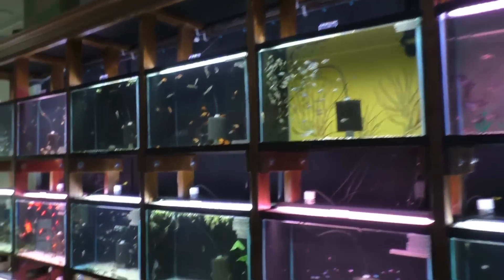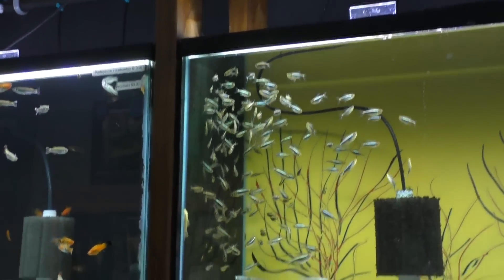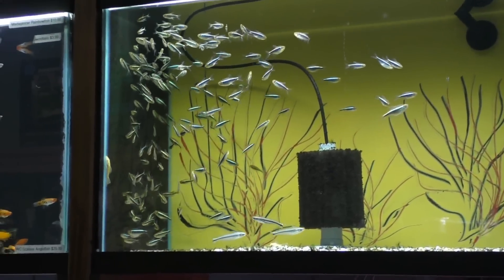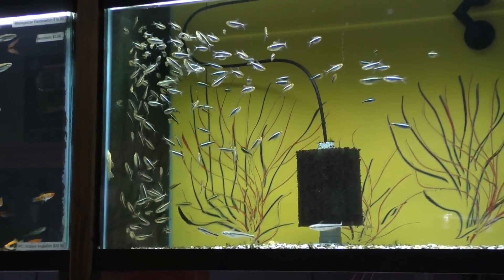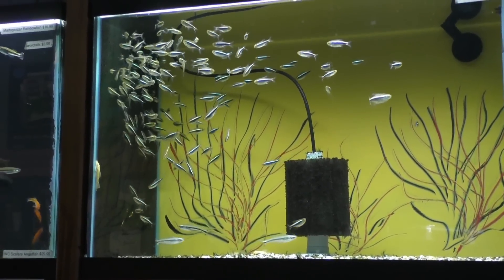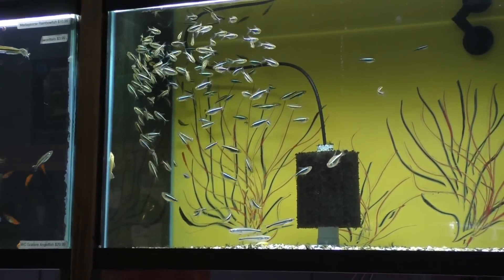If I spin around here — look at these black neon tetras. I'm far away from the tank at the moment, but look at them schooling. They actually are doing their behavior and schooling around, as opposed to just sitting there. And that's what schooling fish do when you have them in a large quantity. There's like a hundred or more in there.